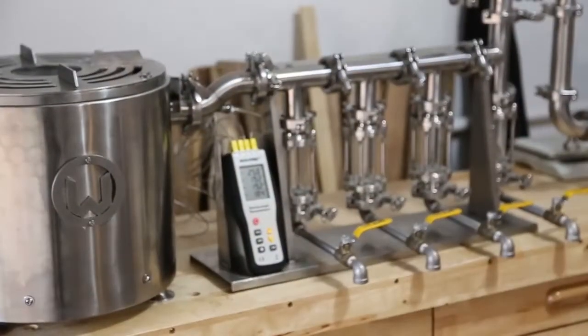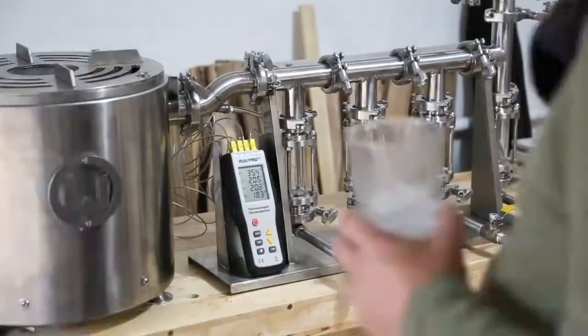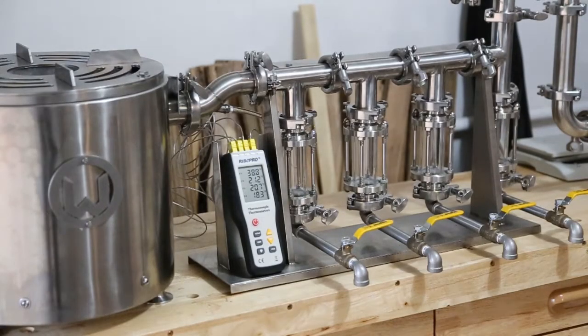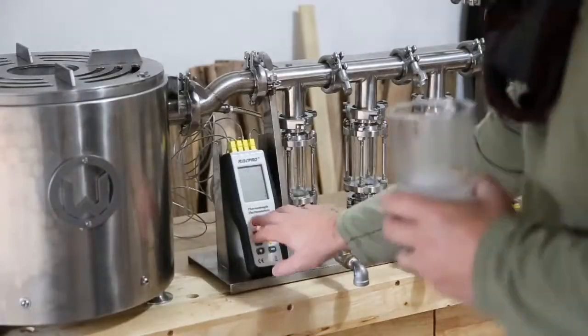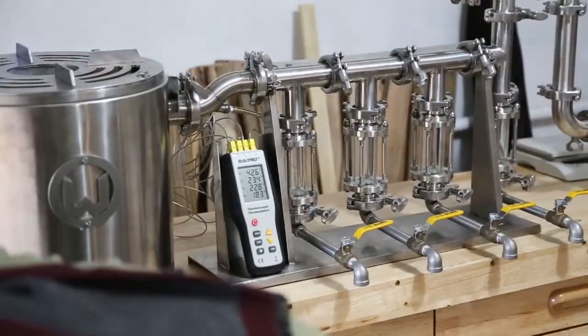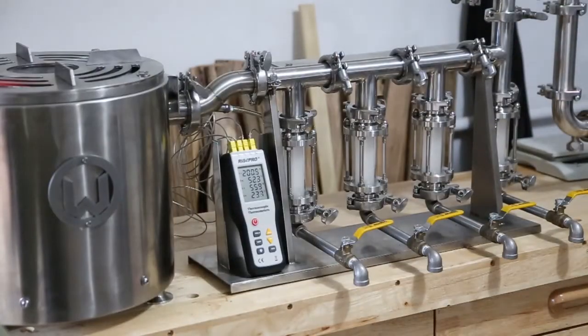I misread the thermometer and thermocouples for the first few minutes, thinking it was reading 200 degrees when it was only reading 32 degrees, so I turned the heat down. Then I figured out I was reading it wrong, turned the heat back up, and sped things up. You're about to see a transition for the first seven minutes — there it goes, 200 degrees.